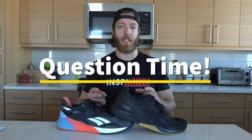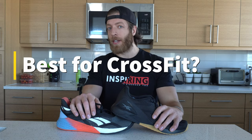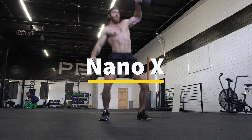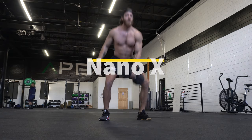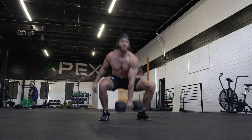Now I'll rip through some questions I've seen asked about performance focus. Which shoe is best for CrossFit? If you've been listening, you can probably guess I'm going to take the Nano 10. When we think about CrossFit specifically, runs will generally be on the shorter side, and lifts can go from light to very heavy. So if you're looking for a shoe that can tackle lighter runs and agility work but also hold its own under heavier lifts, the 10 is going to be the better bet.